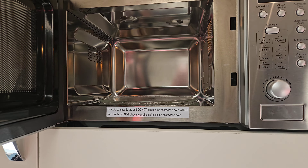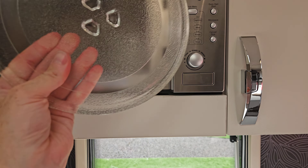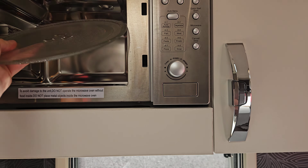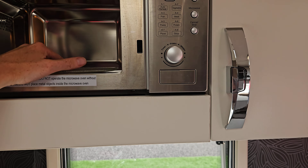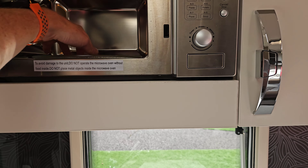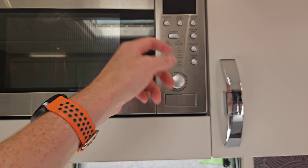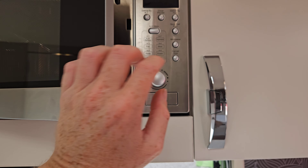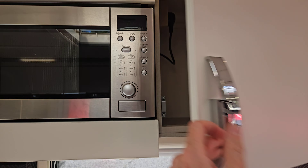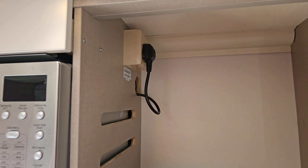We've got a microwave of course — this will only work when plugged into mains as it's 240-volt. When travelling, please make sure you take out the microwave plate and put it somewhere safe. We see those smashed on the floor far too often, denting units and worktops. I won't teach you how to use a microwave — it's all pretty self-explanatory.